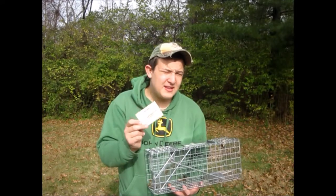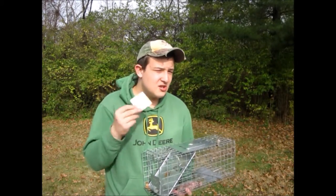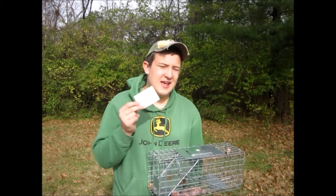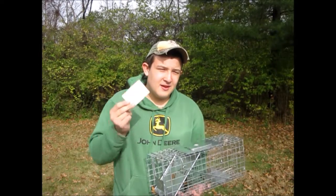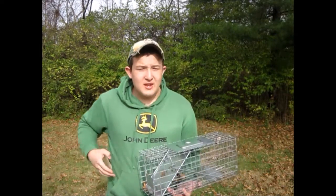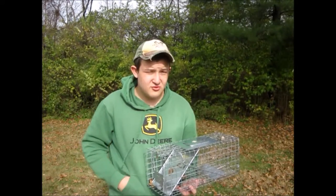If you plan on trapping for furbearers, you need this card. Now if you're trapping to get rid of local pests in your area, you do not need this card. This card shows that you know how to trap and that you're safe because you passed the test. This card is very recommended, and you need it to trap furbearers.